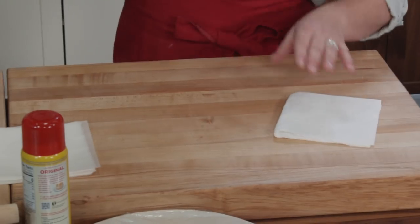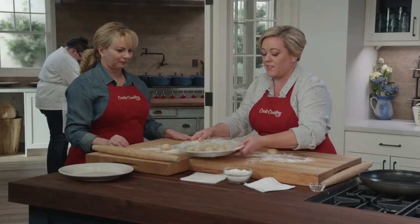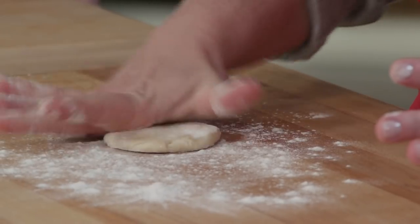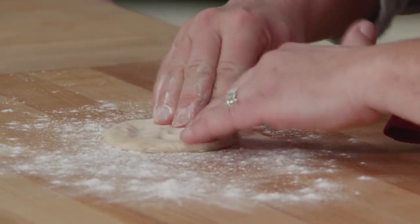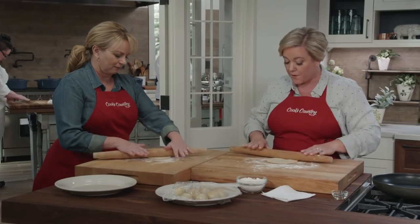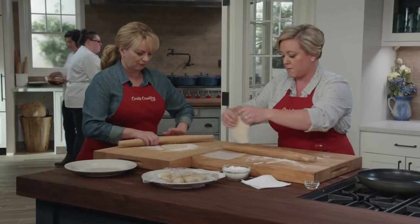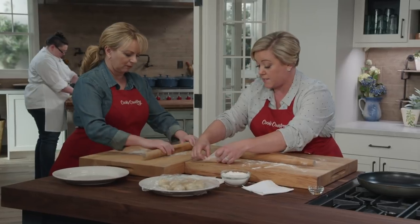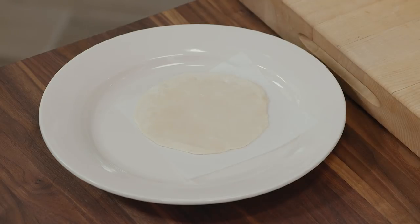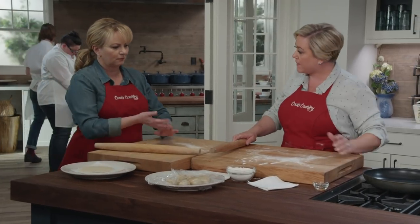We have two boards set up here with a little bit of flour on our work surface. Grab a dough ball and use a rolling pin to roll it out to a six-inch tortilla. Start by using your hands to really press it out while it's easy to manipulate. We're looking for about six inches, and more importantly, you want them to be even so that they cook evenly in the pan. To store them, put them on little pieces of parchment paper cut to six-inch squares and stack them on a plate.